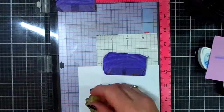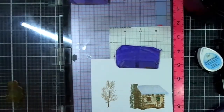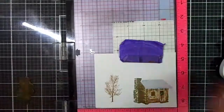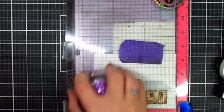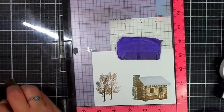Our cabin is done. Now we can stamp some trees. This first tree I'm going to be stamping in Mocha from Altenew. Then I'm going to move it over a little bit and use Espresso. So I'm stamping with the lighter trees in the background and the darker trees in the foreground, and this is going to produce some depth.